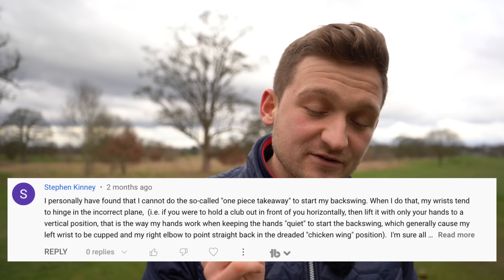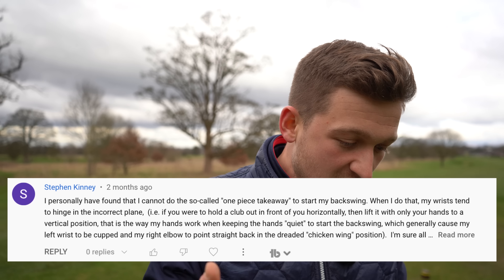I can't tell you how many golfers I see do this - pulling the club straight back like you saw in the thumbnail. That's going to ruin your game and your ability to set the club on plane during the backswing. We need a curve to this, so we're answering the question today from Stephen Kerry, who said he personally found he cannot create the simple one-piece takeaway.